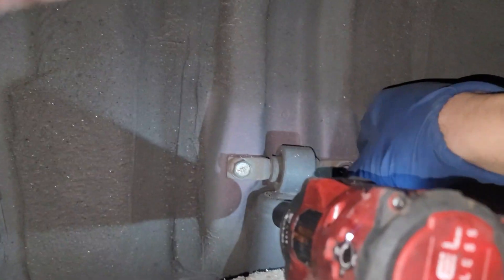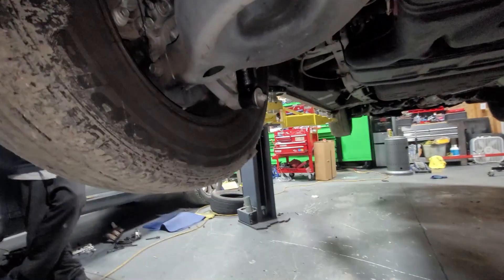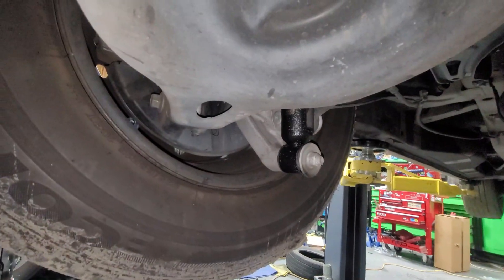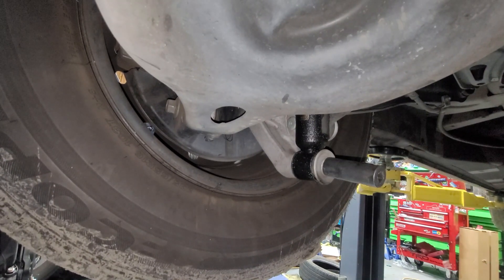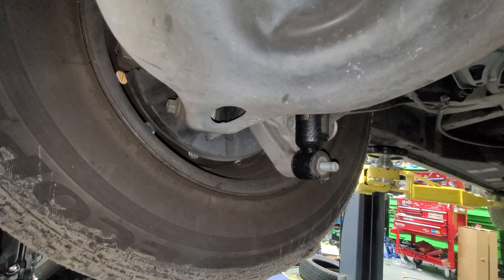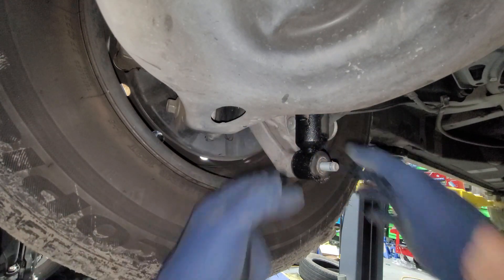Next we're gonna need a 14 millimeter — we're gonna take off the nut and then the bolt, both are 14 millimeter, so we don't really have to take off the wheel yet. Then coming up on this other side, underneath, we're gonna take off this 17 millimeter bolt.